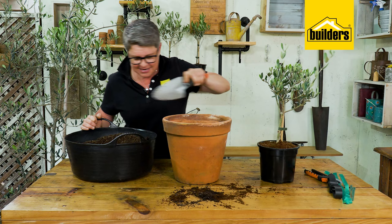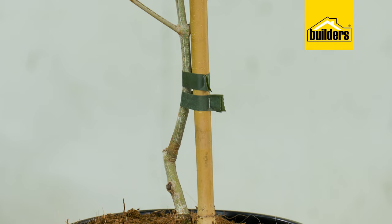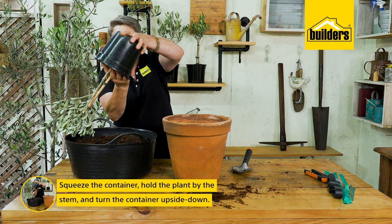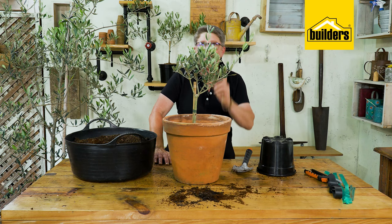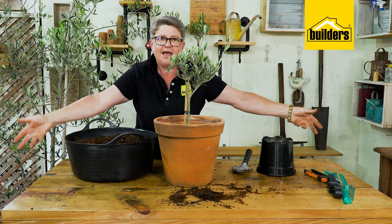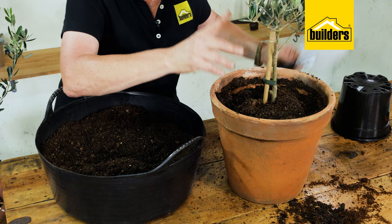As a general rule, you never want to bury the olive any deeper than it currently sits, as olive trees can be susceptible to collar rot. To remove it from its nursery pot, give it a squeeze and turn it upside down — out it comes. Pop it into the container. It might look deep, but we're only going to fill the soil to a certain level, always leaving space at the top so that when you water, it stays in and doesn't overflow. Firm it down with the back of your trowel.